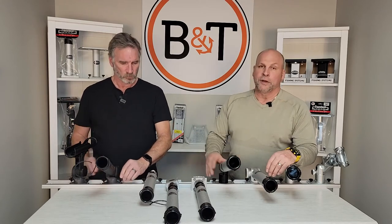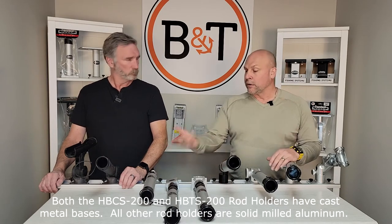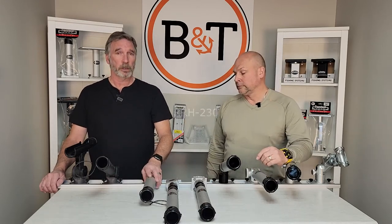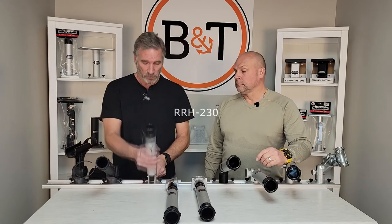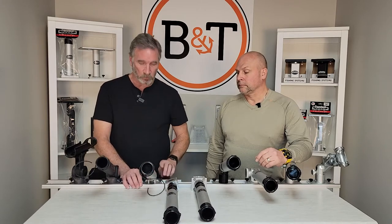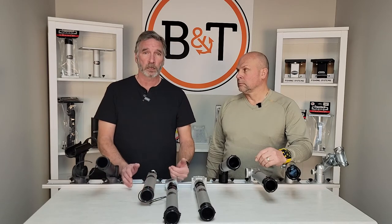Moving up into the all-aluminum holders: Traxtech started their business with all-aluminum milled construction, so all their bases start off that way. Now stepping up to the RH 230 — all-metal construction. This one has a little pulley on the back: you pull it, click it into position, and once it's in that position the pin locks it in place. You've got five fishable positions on this — it's a straightforward, no-frills rod holder that does exactly what you want.